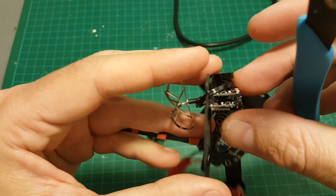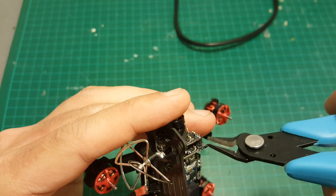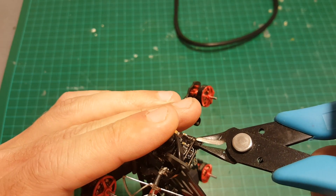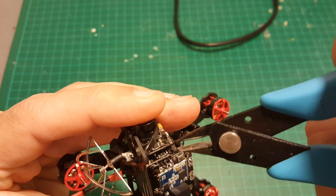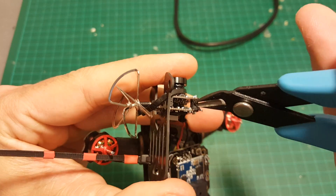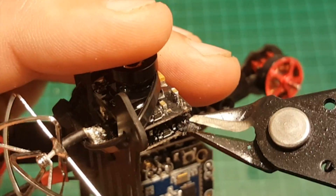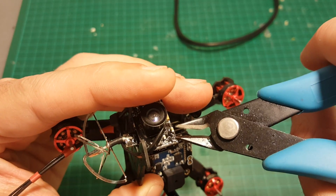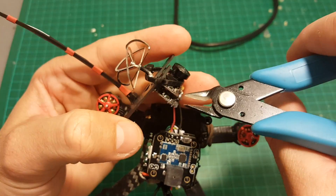Once you have uncovered enough of the pin, just use a cutter to separate the pins. You can see I have successfully disconnected them. Be careful not to cut these pins - these are the plus and minus pins.